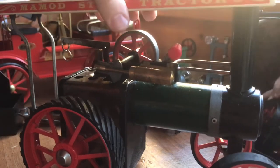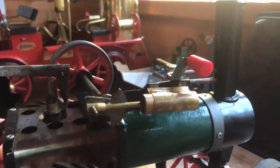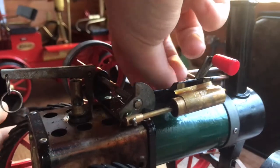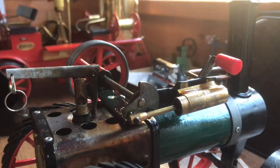So take the burner out. I'm going to do this running without the canopy today. Now we put water into the boiler, which I use my filler for. Back in a minute once that is done because it's quite messy.